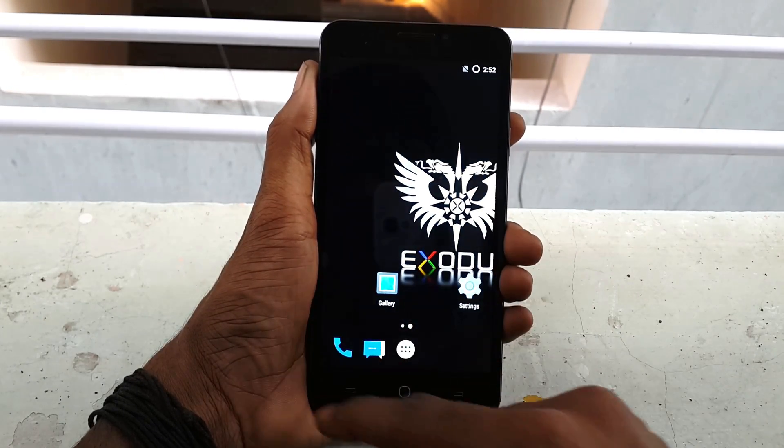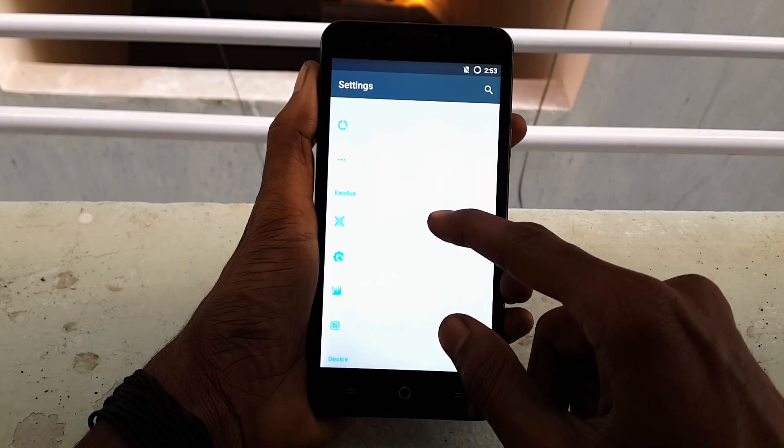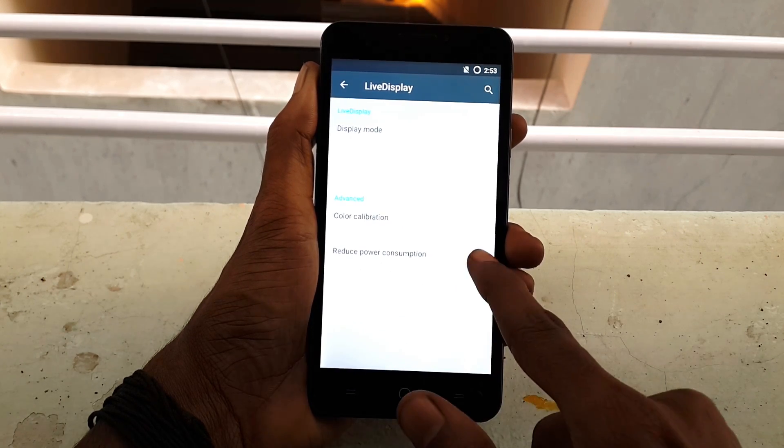Finally, when your device comes to the home screen, just go into Settings, click on Display, click on Live Display, turn off Reduce Power, and you are done.